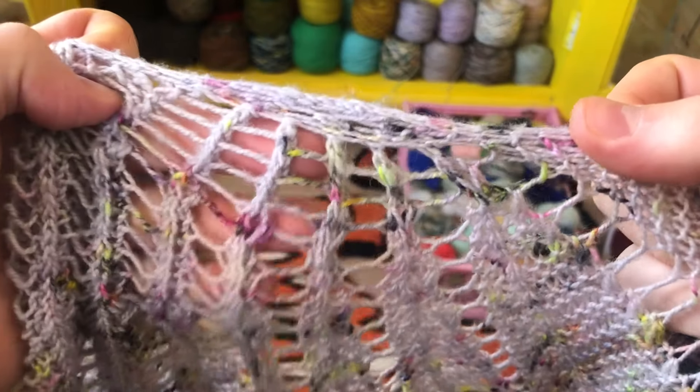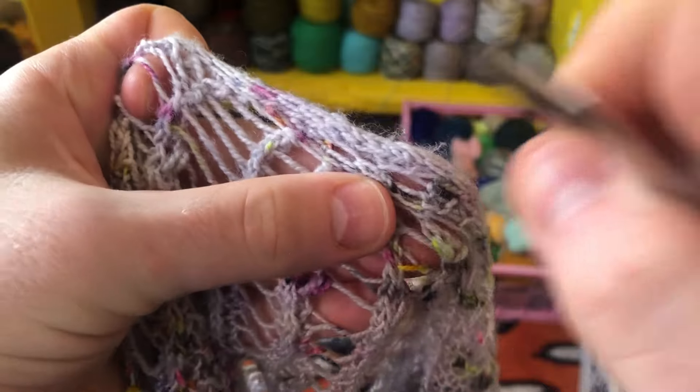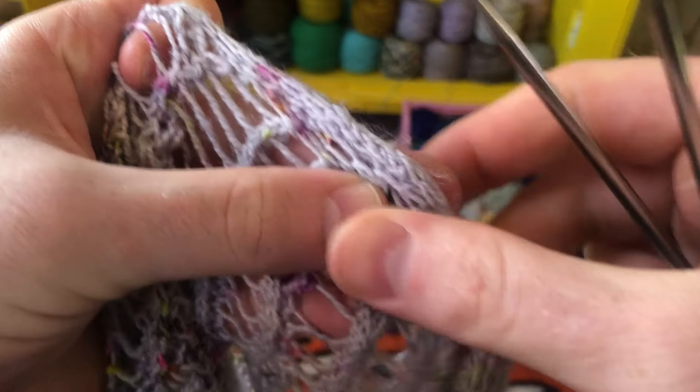The I-cord tab is how I begin many of my Westknits shawls, like this Chevron Shenanigans design. It begins at the top center with a little I-cord tab. You pick up stitches and that I-cord tab continues seamlessly into the entire wingspan edge of the shawl.